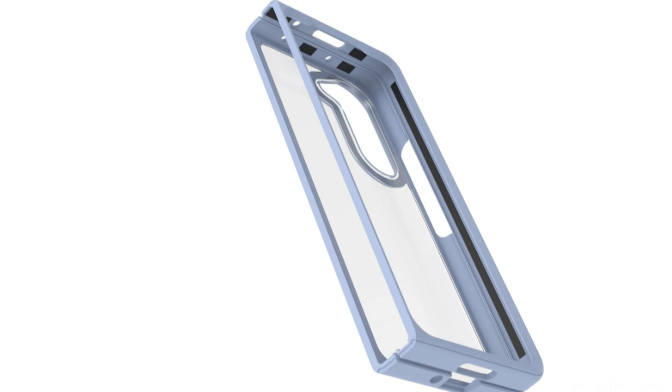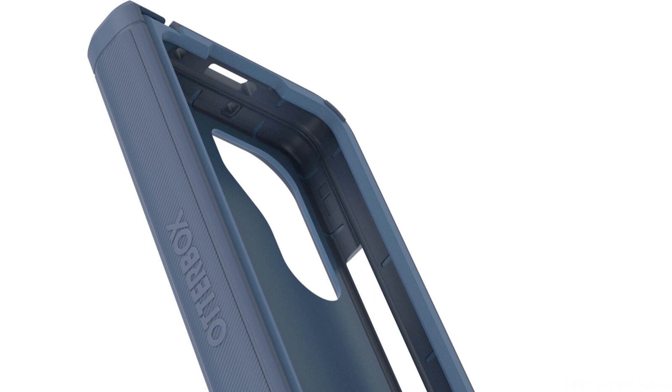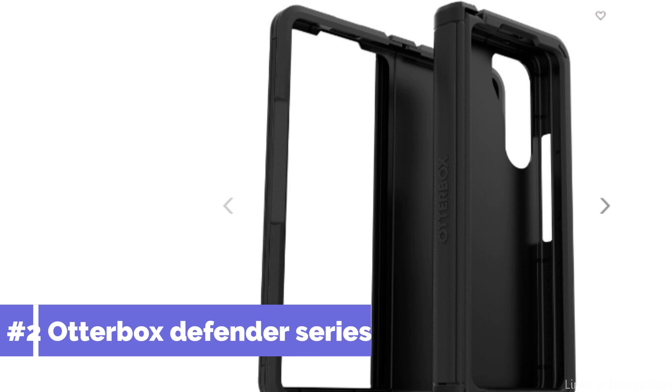Precision cuts are one of the distinctive qualities of the OtterBox ThinFlex Series Case. All of the connectors, buttons, and functionalities of your Samsung Galaxy Z Fold 5 are easily accessible without sacrificing their functionality. On number two, we have the OtterBox Defender Series XT Case.